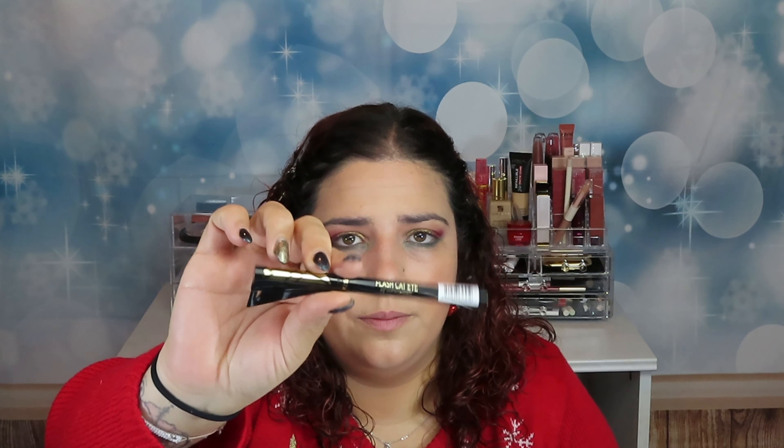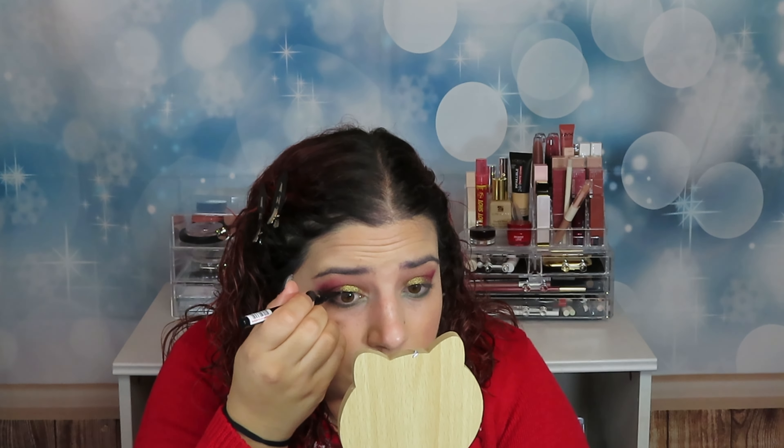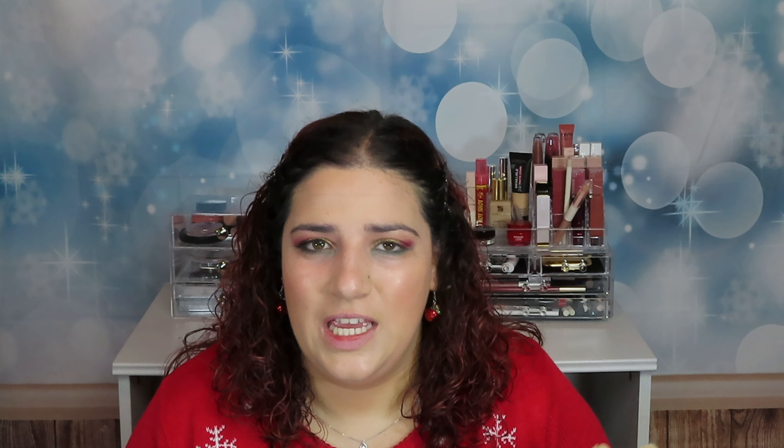Yes! I'm looking very Christmassy. I'm going to do a little wing with this False Cat Eye liner. I like it, guys. I'll be right back — I'm going to do the other wing because I can't do this side very well on camera, so I'll do it off camera and come back with both wings done and some false lashes.